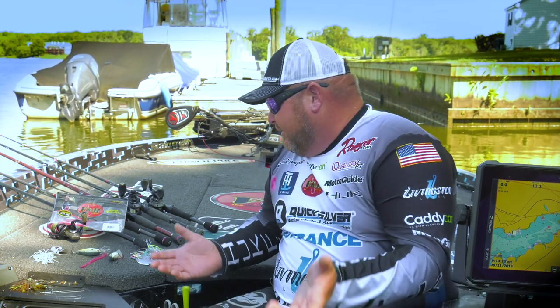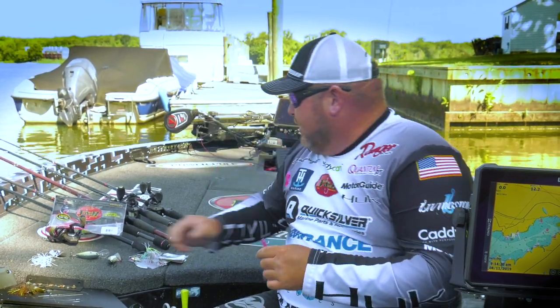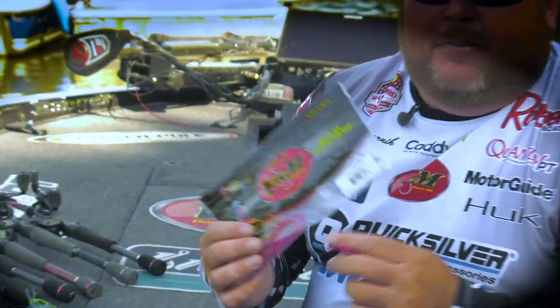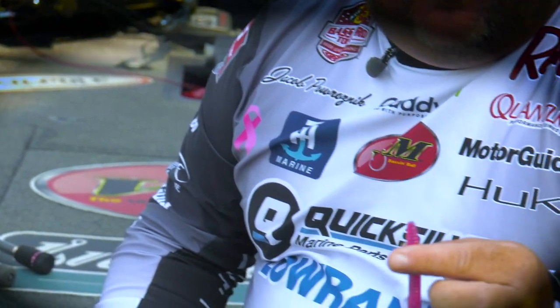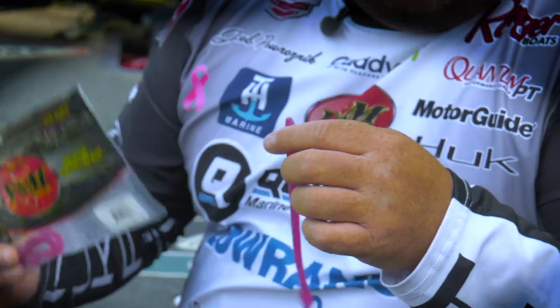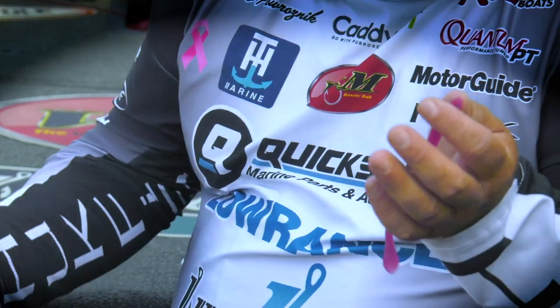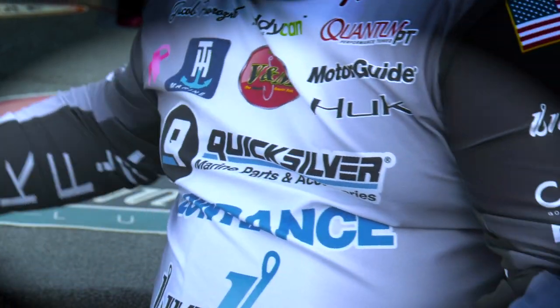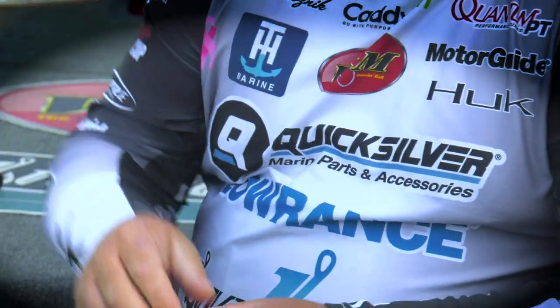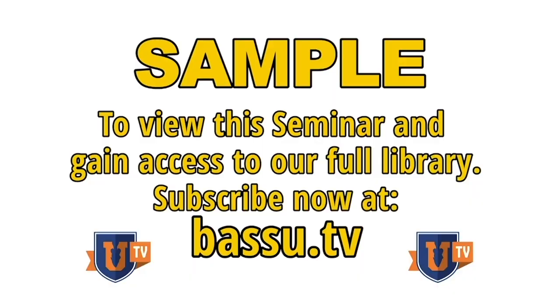Some of the baits I would use: this is a V&M — this is our V&M flatworm. You can get them at V&M. It's just a little bitty worm. Everybody wants to go out there and throw something giant or big because it's springtime, but I'm a spinning rod guy in the spring. I just feel that I can catch every bass that I go down through there and pitch around. If he sees it, he's going to eat it.